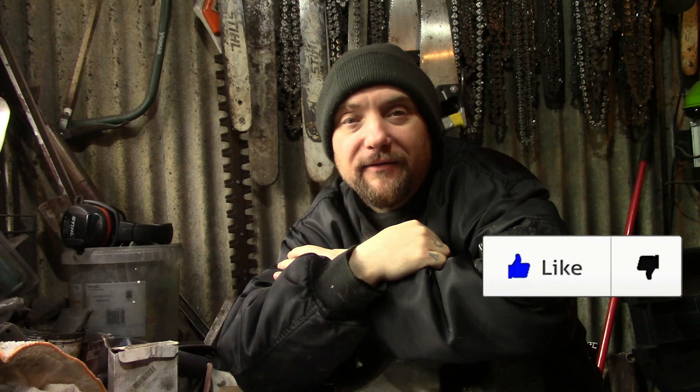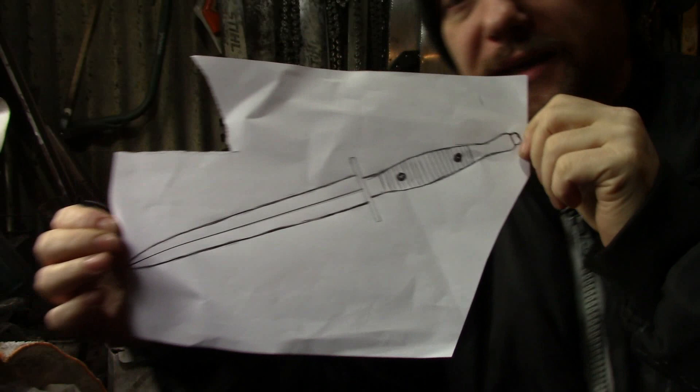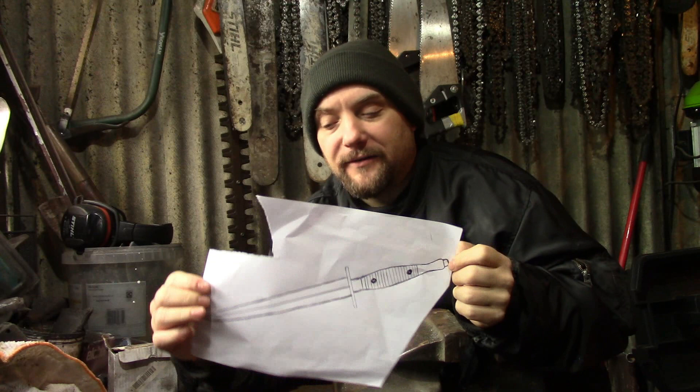Right everyone, Weapon Collector here. I'm going to do a Fairbairn Sykes fighting knife build today. So this will be the basic design. I'm going to try and make it as accurate as I can with the tools I've got, which are quite basic tools.